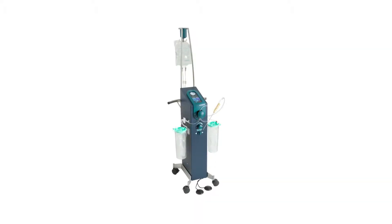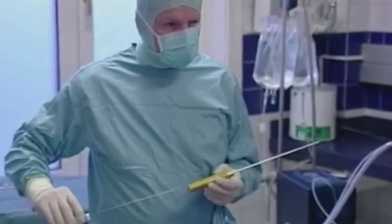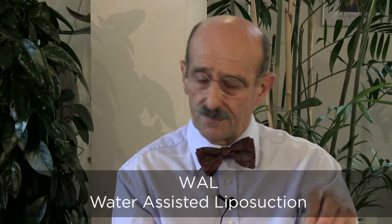The engineer Andreas Pein invented a machine called Hydrojet, which is used to cut liver, brain, and kidneys without damaging the vessels. He thought he could use it for other purposes and asked: what about liposuction? He transformed his machine, used a metal cannula, and directed the water stream towards a metal plate so it got a specific shape. This allowed it to be placed in the fatty tissue and literally rinse the fat cells out.